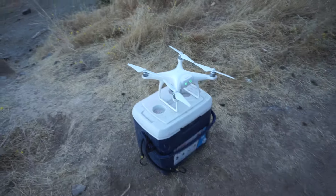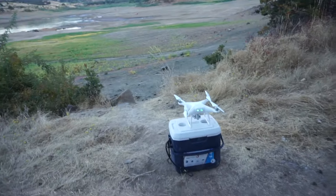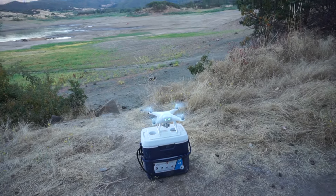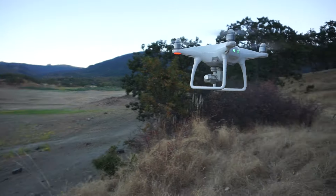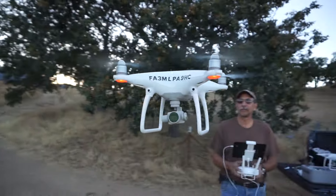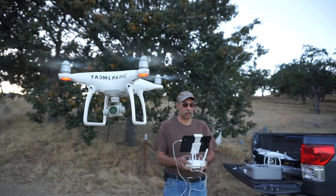Ready? This is after the crash. I'd stand back, man — parts are gonna fly. Let's see. After crash... that is amazing. My gimbal — look at my gimbal. Yeah, you might have to recalibrate it.